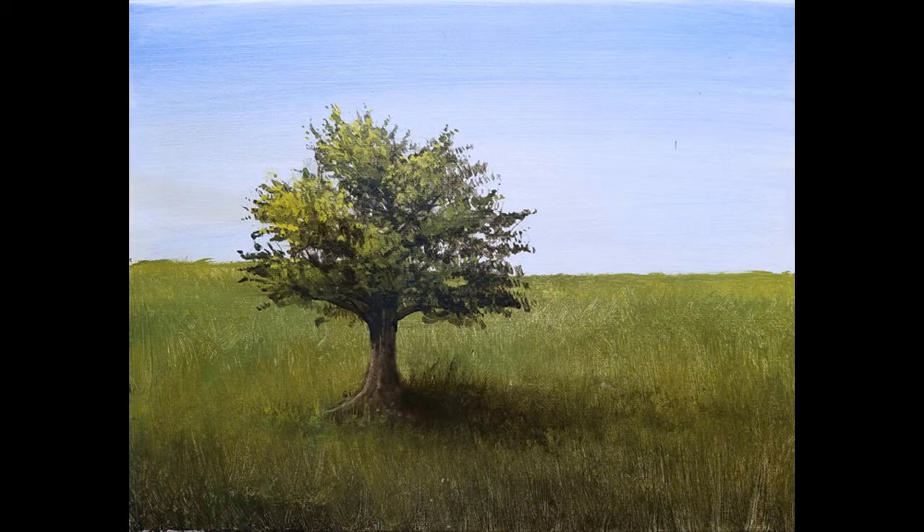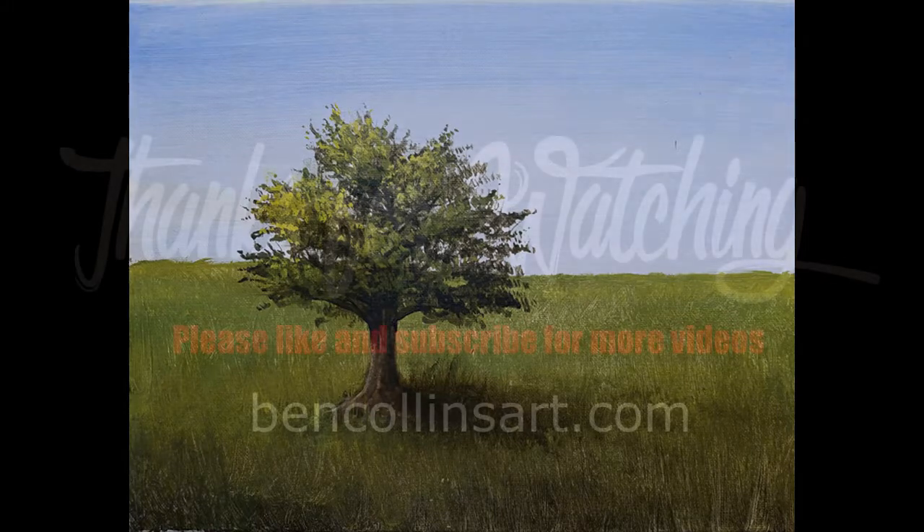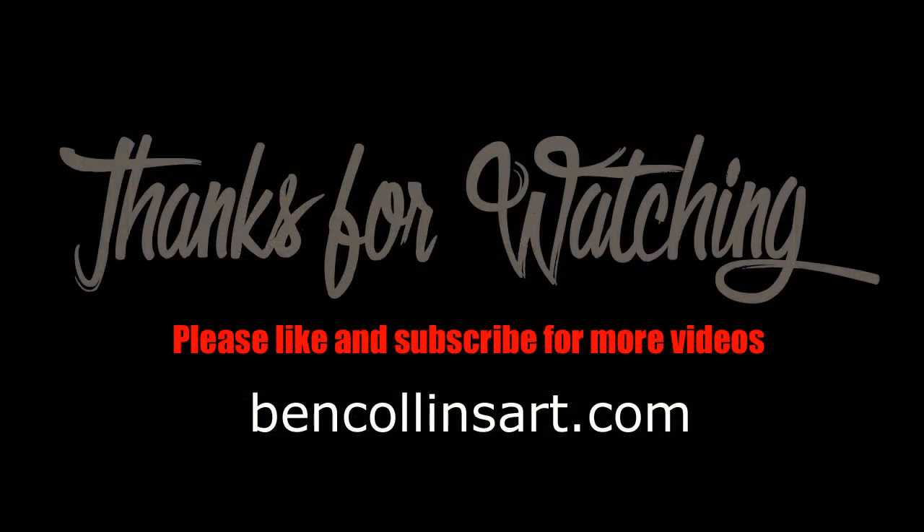I really appreciate you watching this and following along with this tutorial. I plan to make several others in the near future, so like and subscribe to the page and you'll get updates when those videos are available. Then visit BenCollinsArt.com to see my original paintings as well as prints that are available, and links to other videos. Thanks for watching.